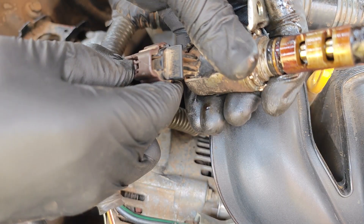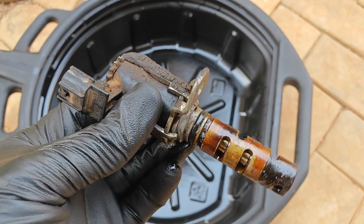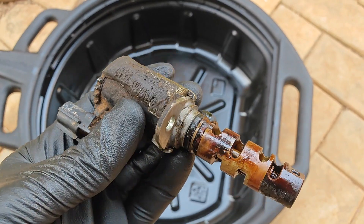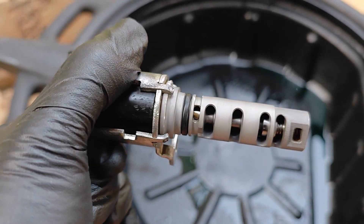This is the dirtiest VVT solenoid that I've come across and the oil varnish stains is strong with this one. Today I'm sharing how I got it from looking like this to this, leaving it looking essentially brand new.